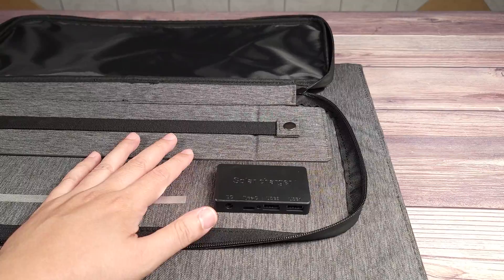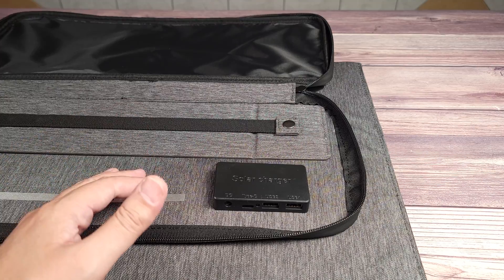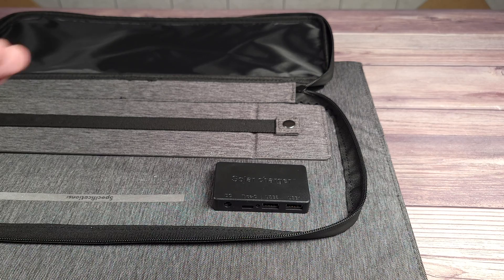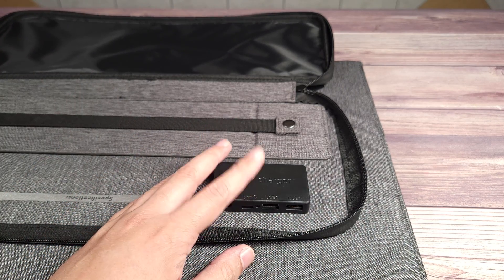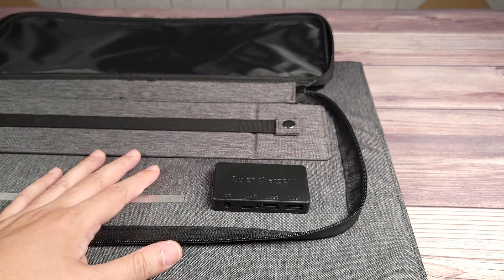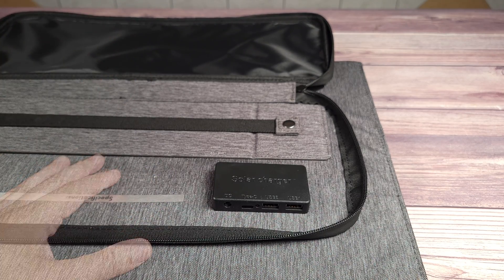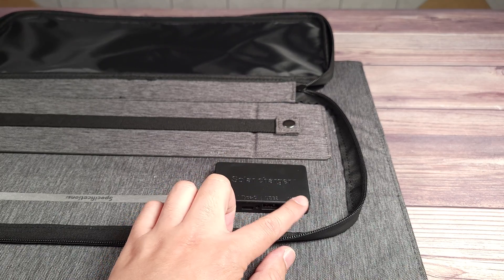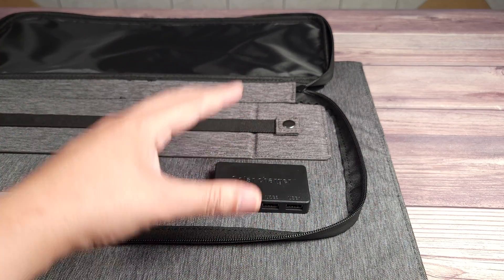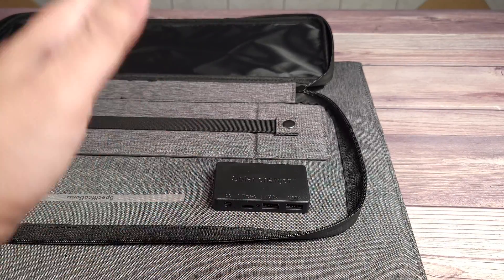Typically a lot of these solar panels only have MC4 cables so you can't charge any devices directly from the panel, but on this panel you actually have a USB-C port on this little box here. Not just a simple low-powered port — this is actually a 65 watt port. So even without a power station you can just take this panel and still be able to charge up your cell phone, drone, laptop, or any other USB-C device. Beside the USB-C port you also have two USB-A ports. All three of these ports can be used at the same time, which is very convenient and really adds a much easier way to charge devices directly from the solar panel.